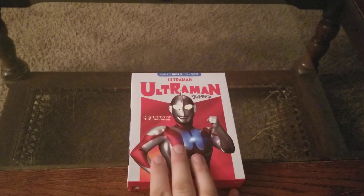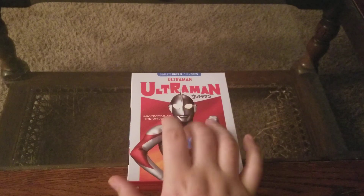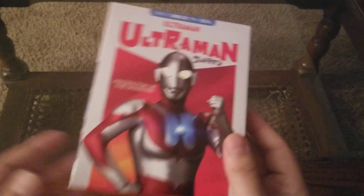This isn't going to be a content review because Ultraman is what it is — people are going to either like it or hate it, so I'm not going to go into that. I just want to look at the packaging and how awesome the set is. So let's dive deeper.